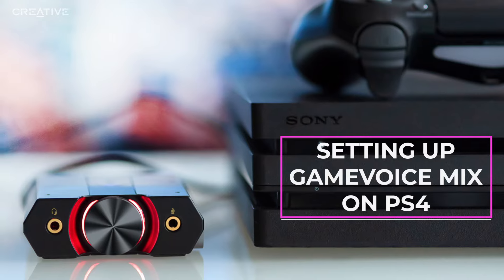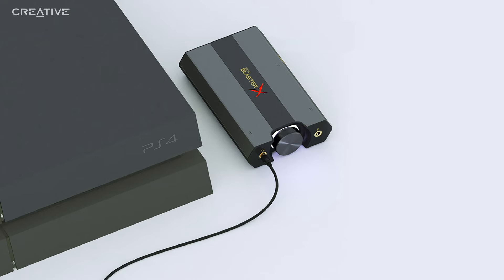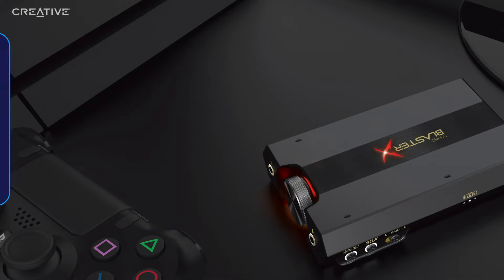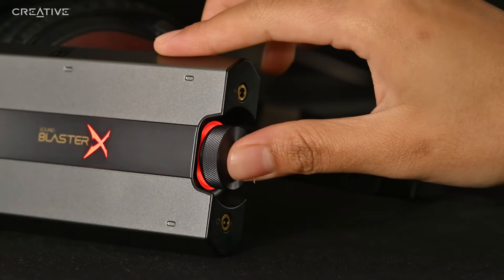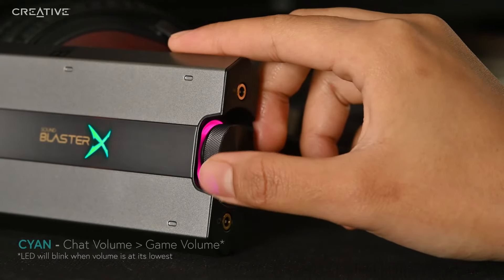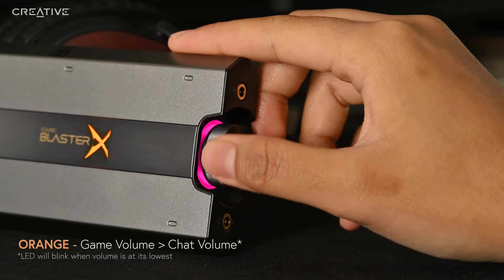Setting up Game Voice Mix on PS4. The Sound Blaster XG6's Game Voice Mix feature allows you to toggle between two audio sources, so that you can use it to control the volume mix between your game audio and chat volume of your teammates to hear them better. First, connect the Sound Blaster XG6 to your PS4 via the optical cable and micro-USB cable. Press and hold the volume knob for two seconds to switch control to Game Voice Mix. The volume control knob will light up in pink during Game Voice Mix mode.